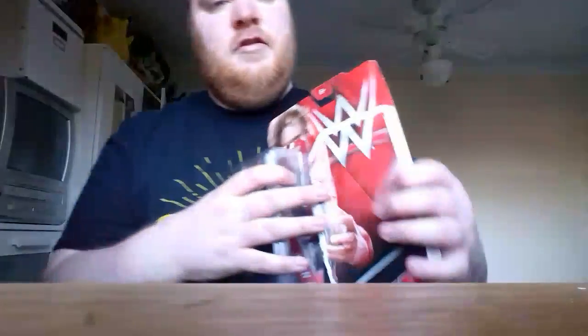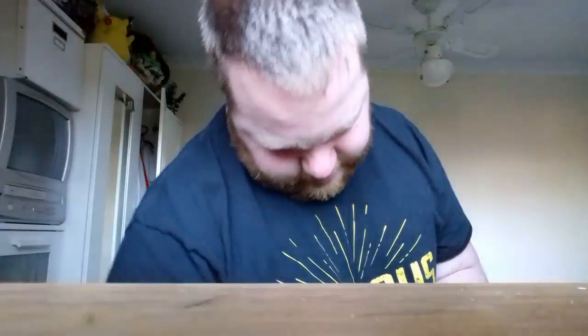Let's get this open and check the figure. It says Raw on the packaging but he's not on Raw — he's on Smackdown. I like him in here; he's wearing an iron t-shirt, like Dean Ambrose does. You get white vests, grey vests, or the black vest, and you get his t-shirts.